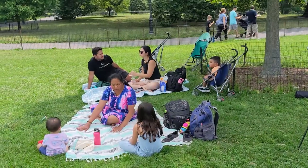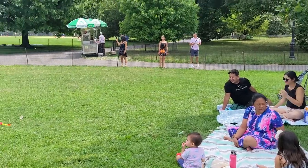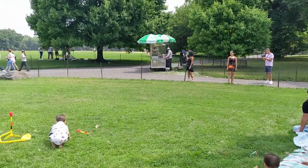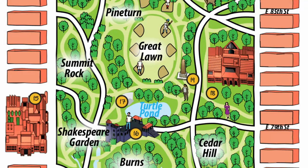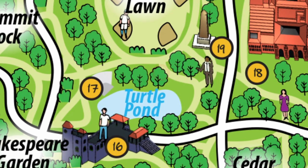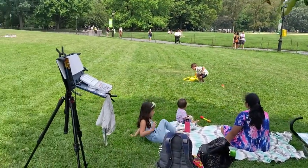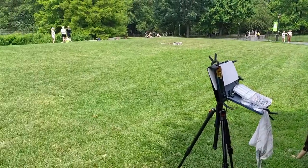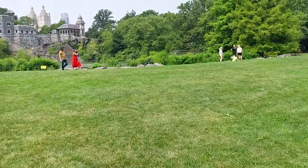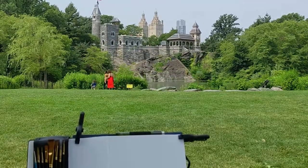Last year, my family and my sister's family with all our kids decided to go down to New York for a couple days. We had a day in Central Park and found this nice little spot right south of the Great Lawn, where the Turtle Pond is, with a great view of Belvedere Castle — it's number 16 on there. Here's me setting up and here's the view I wanted to paint.